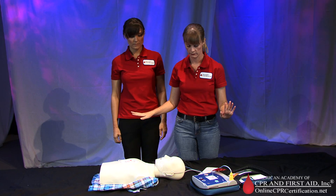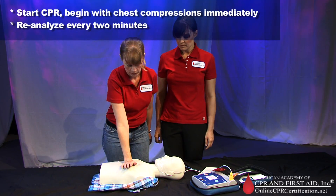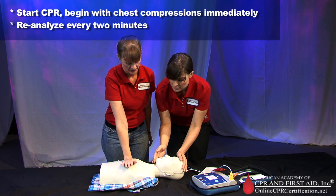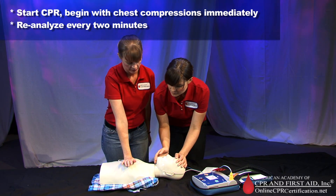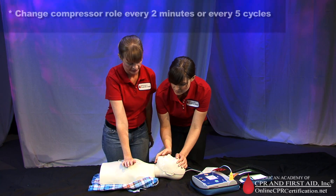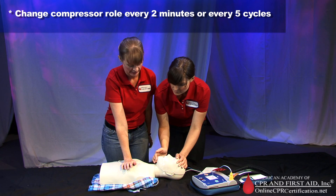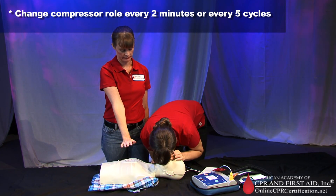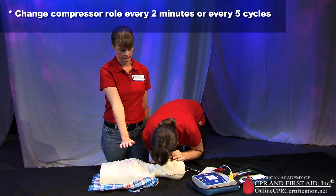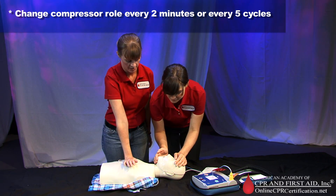Begin CPR. Rescuers should continue CPR beginning with chest compressions and reanalyze every two minutes. Two or more rescuers should change the compressor role approximately every two minutes to prevent compressor fatigue and deterioration in quality and rate of chest compressions. Rescuers should try to change the compressor role in less than five seconds.